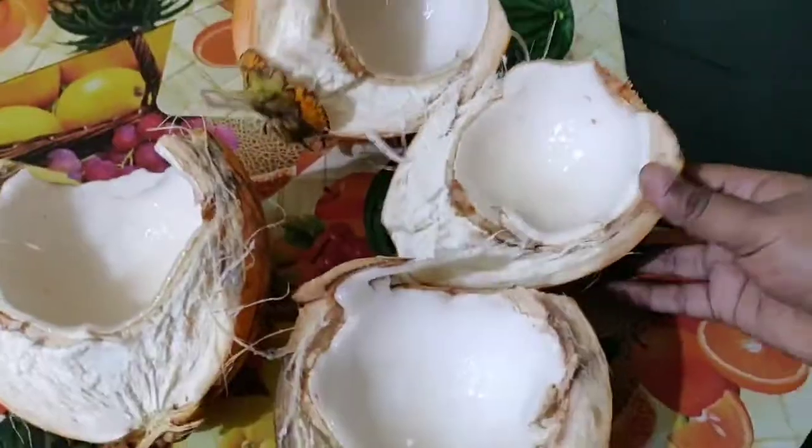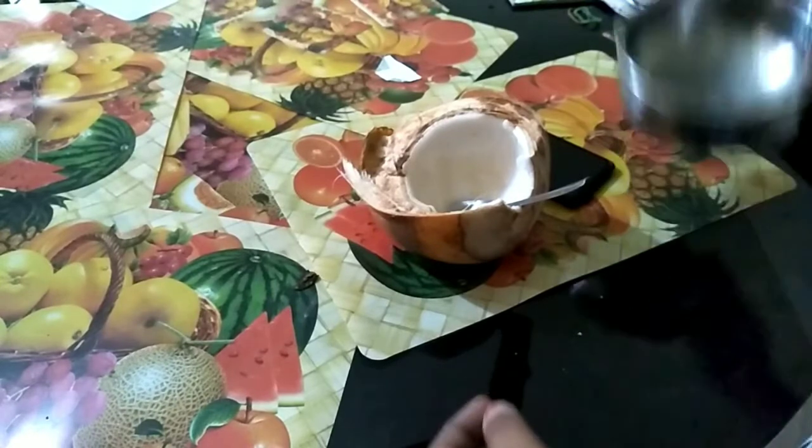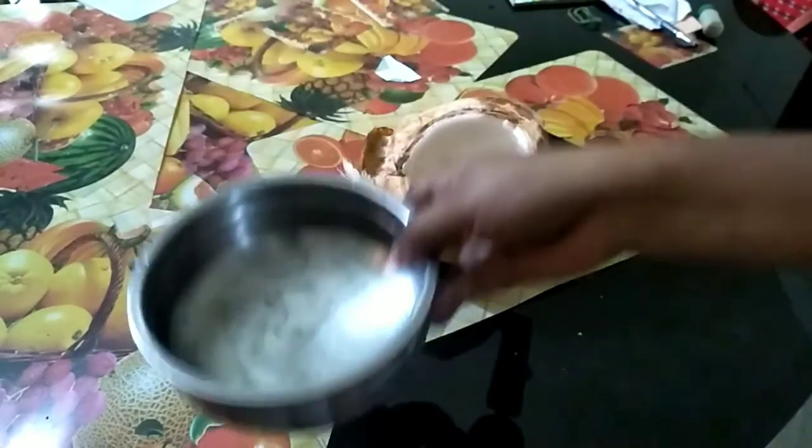This is milk fluid. In the water, we will pour the milk fluid. We will pour it in the water.